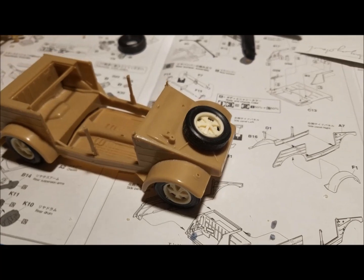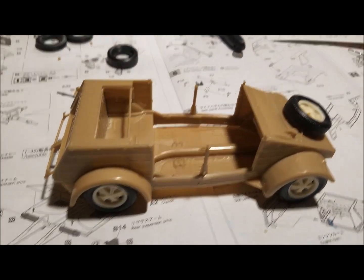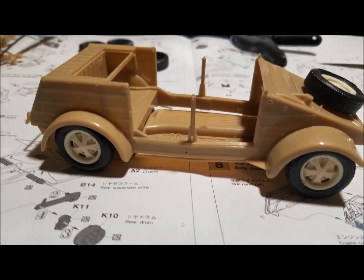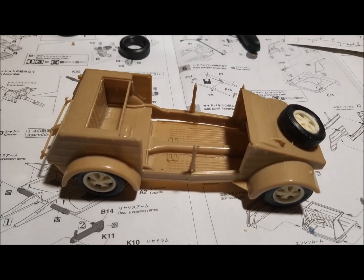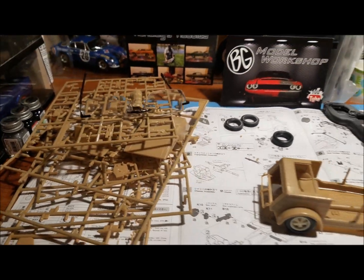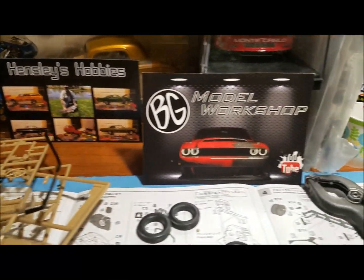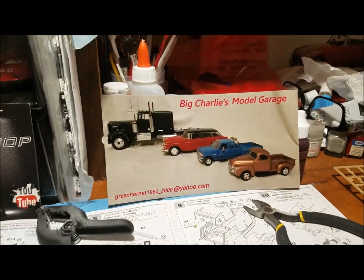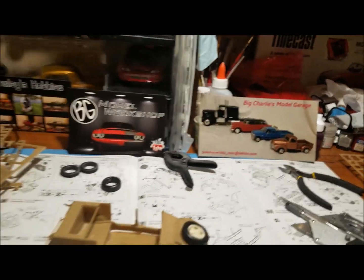This is where we're at right now — I've got it all mocked up. I'm going to have to hunt for some different tires; I want a little more low-profile tires in the front. Once I get it all painted up, she'll be nice. And there's my cards — Hensley, BG, and Big Charlie. Thank you guys!